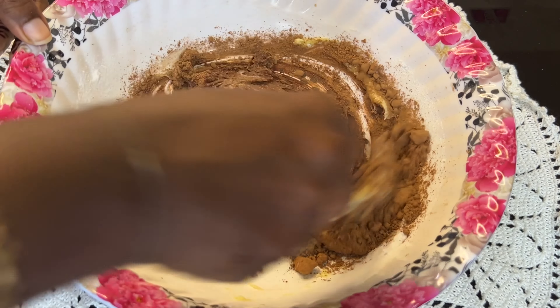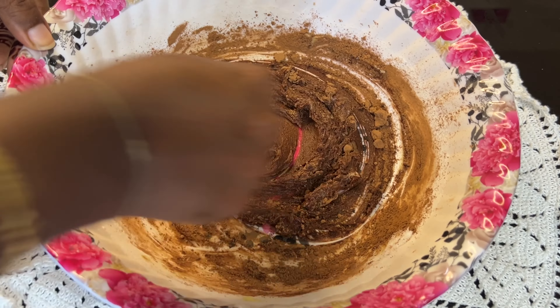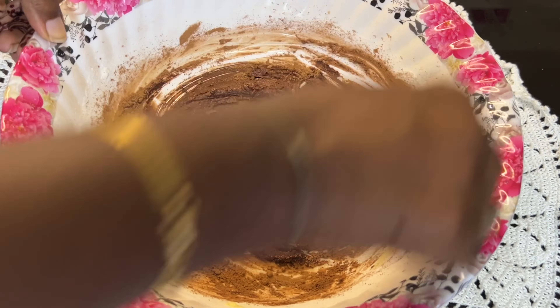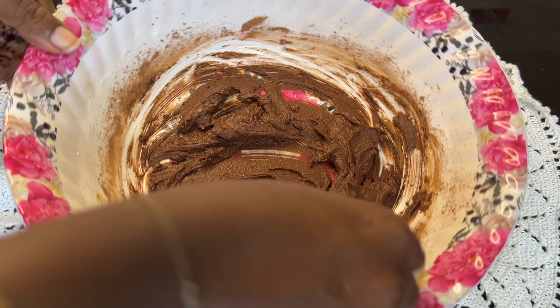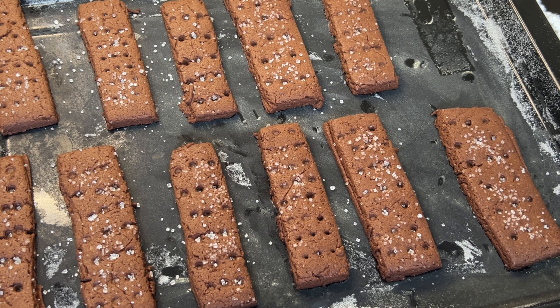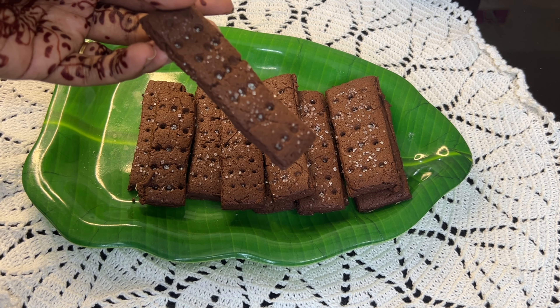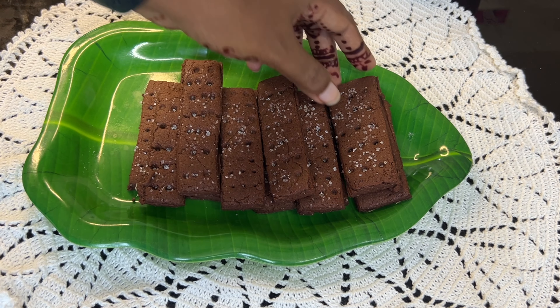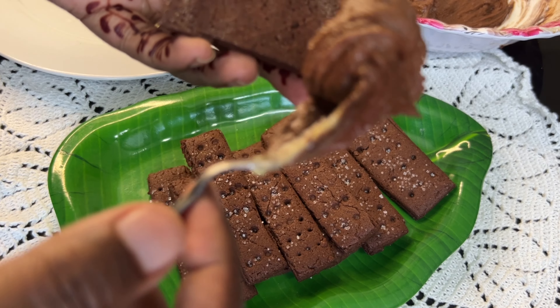Add 1 to 2 tablespoons of cocoa powder and mix into the butter cream to make a chocolate filling.